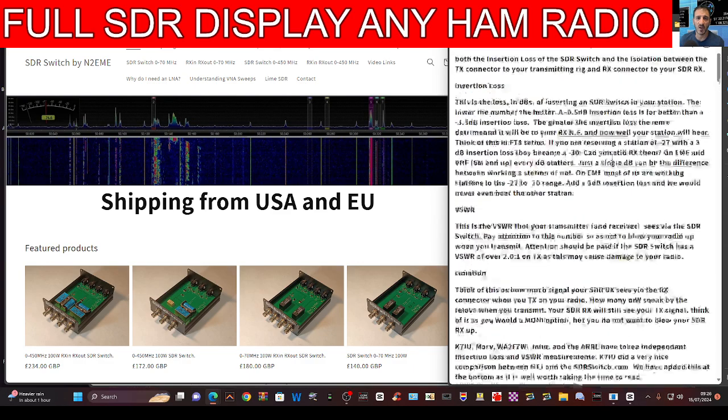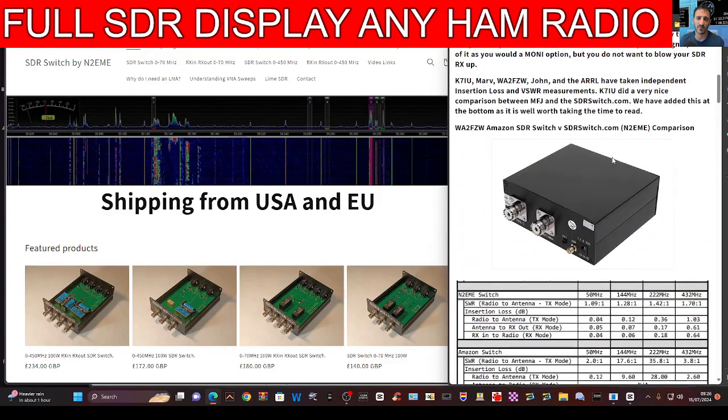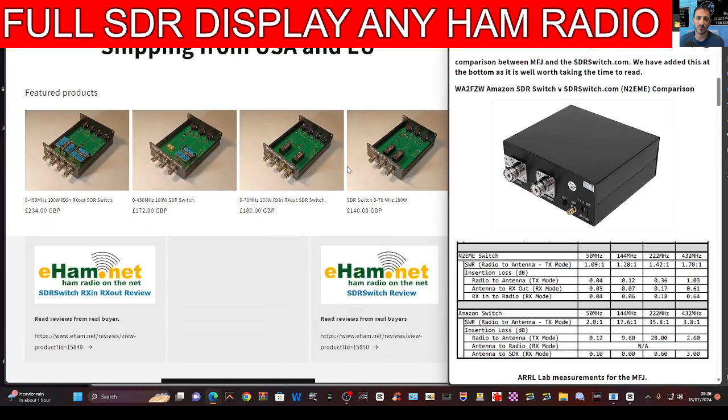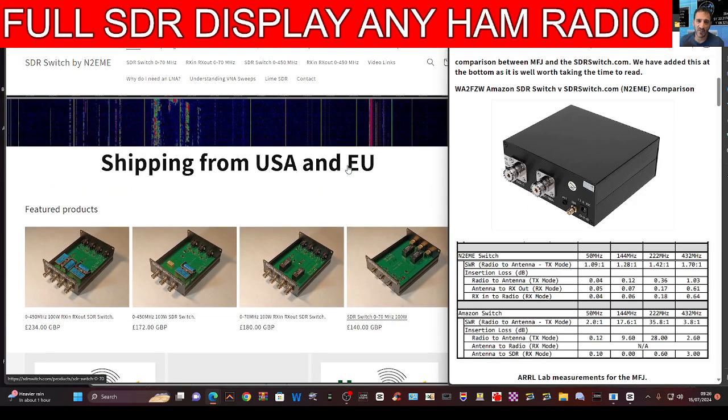There is more to this. What I like about this link — I'll put the link in the description — is that on the right-hand side it gives you a comparison of different models. Of course, the N2 EME make their own version, which is going to be top end — it's just bound to be — so starting off at the top.